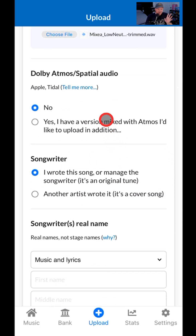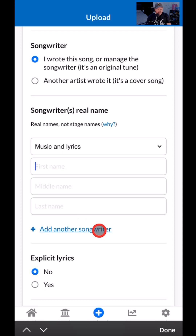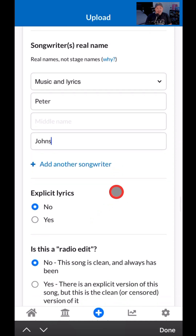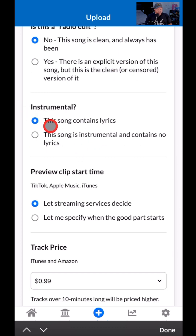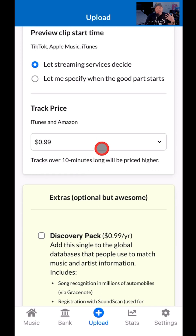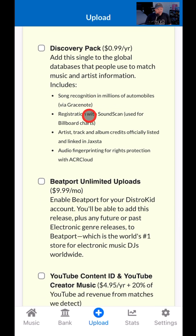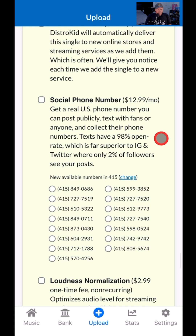Double-check your files — make sure they are the correct ones. You really don't want to have to go back and edit things. Songwriter: I wrote this song, so I'll put my name here. It is a good idea to use your real name if you want to get the songwriting credits and get yourself paid. Explicit lyrics? No, it's not a radio edit because it's always been clean. The song does contain lyrics, so it's not an instrumental. Let the streaming services decide where they start. We'll make it $0.99 — that's a premium feature; you can make it $0.69 or $1.29 on the Musician Plus plan. All the optional extras — hit pause and take a look, but I don't use any of these.